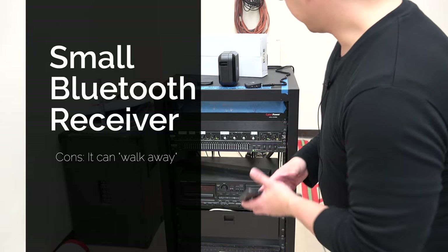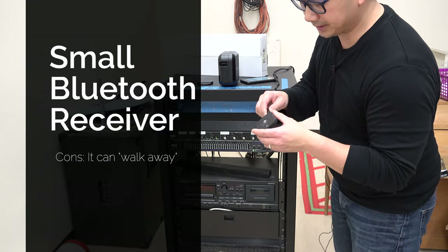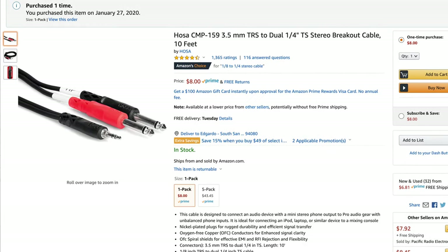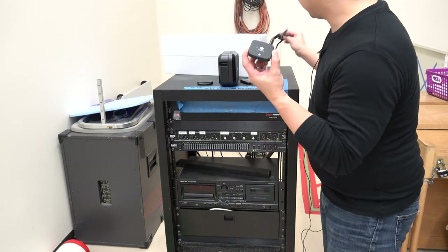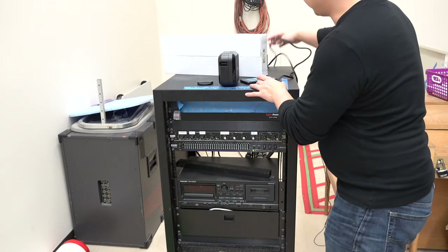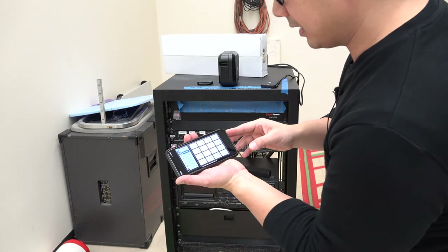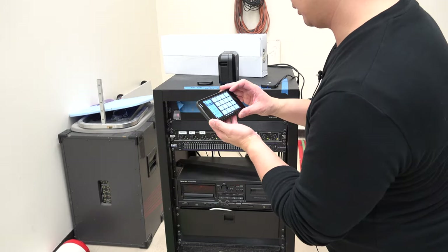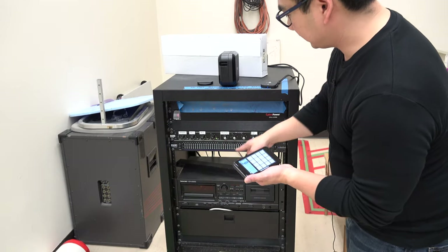On the back of the mixer, what I've done is I've connected this cable, which is an aux cable to TRS — I'll show that in an overlay. And then I've connected this Bluetooth adapter, and I have that wirelessly connected to my iPhone. So now if I needed to play some sounds, I've got some sound effects like that. That's how I get the sound from my phone into the mixer.